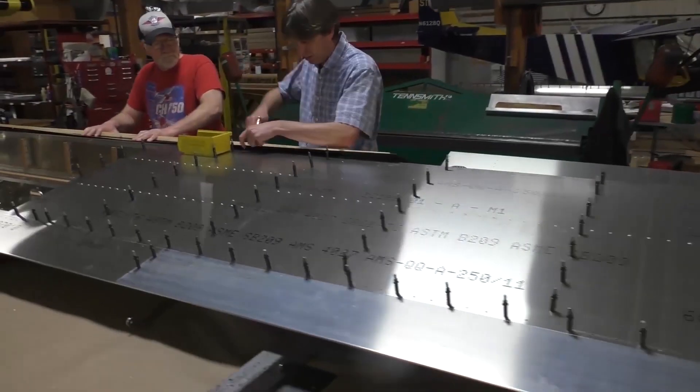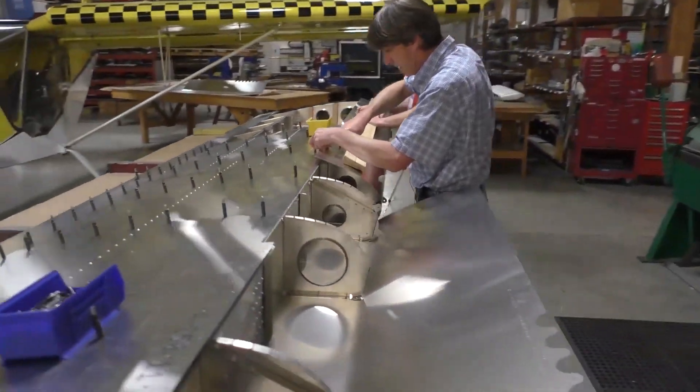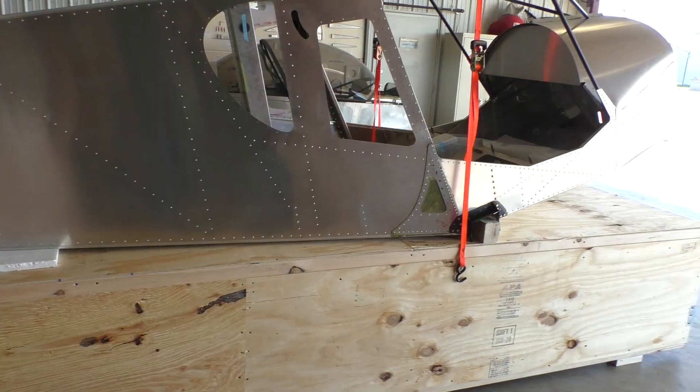And that's kind of a special order item. Customers can call and see if they can get the wings done. It's just not a normal standard thing.